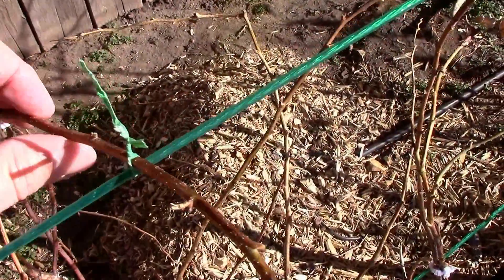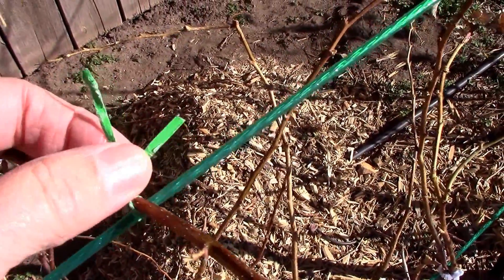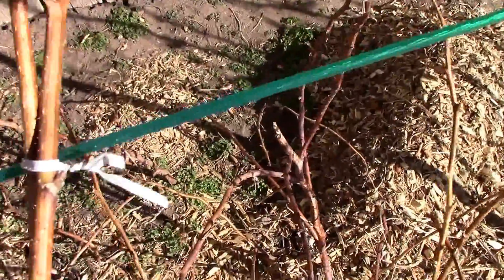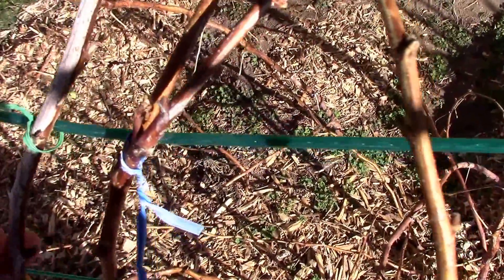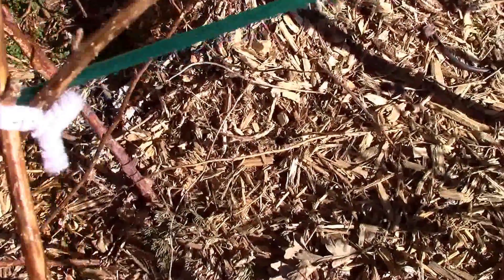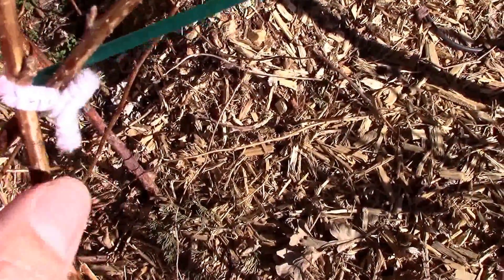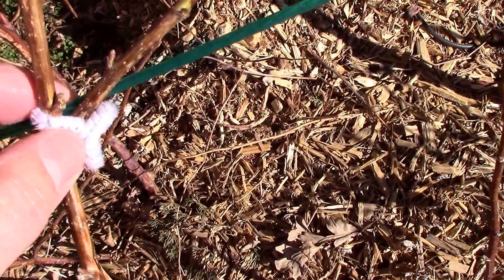To tie the canes to the wires, I just used twist ties like you get with a loaf of bread or other packaging. Works real well — it's a lot quicker than trying to tie with string or twine. Another thing I found handy was pipe cleaners. I just cut some small pipe cleaners into little pieces, and it works real well.